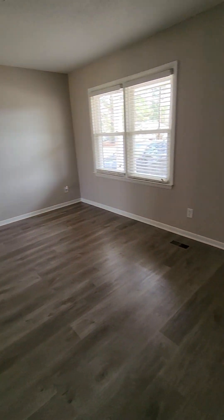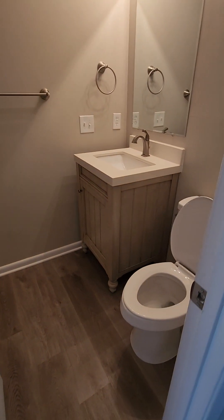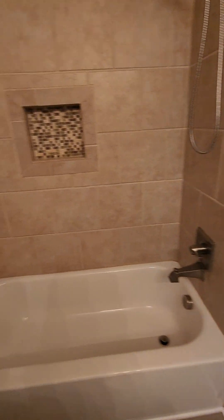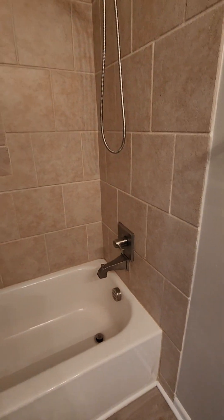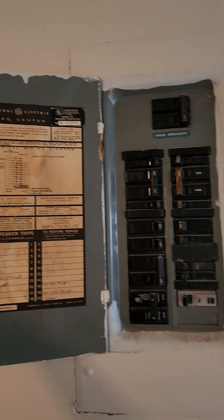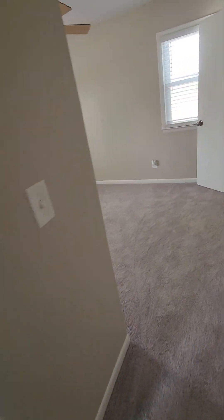Second living area. Bedroom number one. Oh, that is cute — custom tiles around. Electrical looks a little dated, but not bad. Of course, I'm not an electrician.